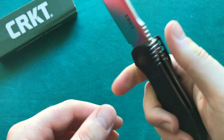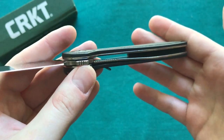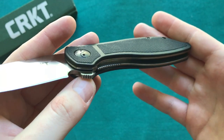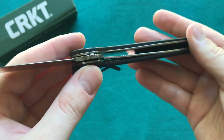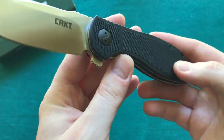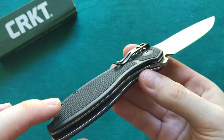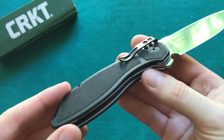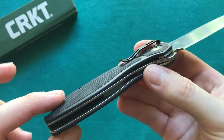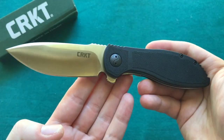It's just an overall very sturdy construction, but that certainly shows in the weight. I would love to see a lighter weight version of this with drilled-out liners. That would certainly be a nice addition if you could get the weight under 4 ounces. As it is right now it's certainly not overbearing — it's just a little bit heavier than I would like to see on a knife of this overall size.